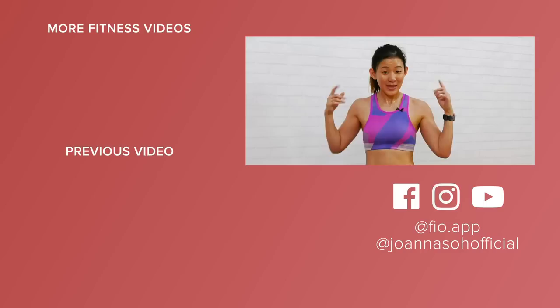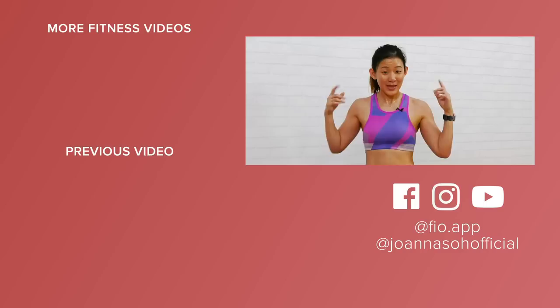Do this workout regularly — every alternate day — to give you firmer arms, get rid of the bingo wings, and it will also work on your chest and back. If you enjoyed this video, give it a thumbs up and check out my other workout videos: strength training, HIIT workouts, as well as healthy recipes on my YouTube channel. I will see you in my next workout — stay safe!